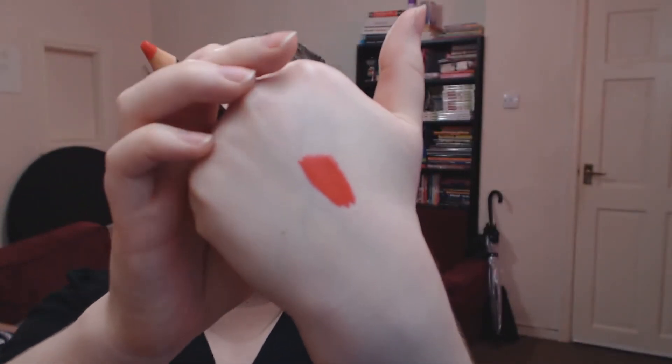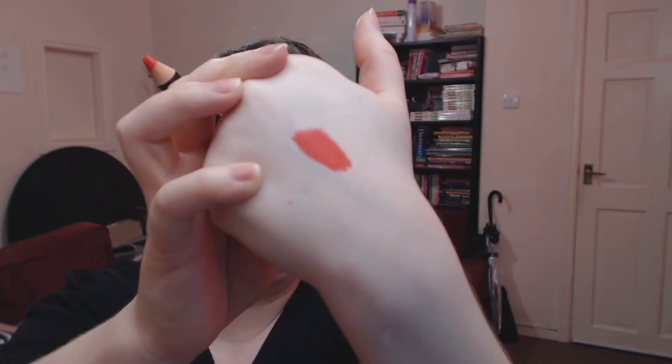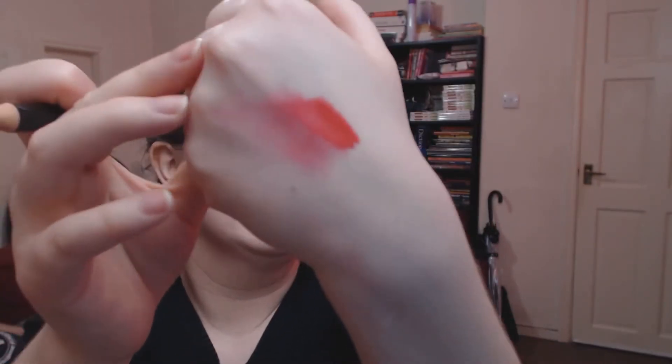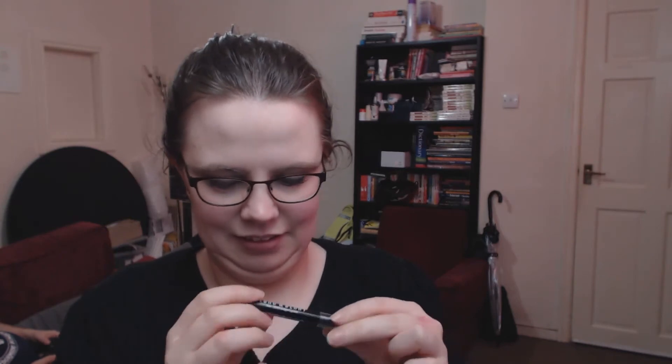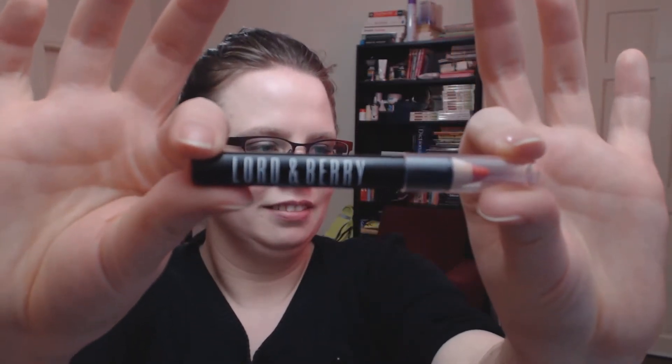It's quite a vivid red, very pigmented. By the looks of it you could also blend it out a little if you didn't want to wear it quite that red. It's also matte. It's a cute little pencil — it strikes me as something you could just put in your bag.